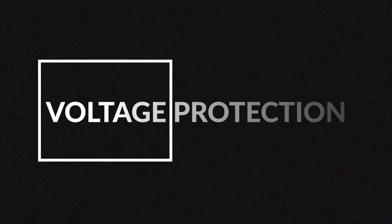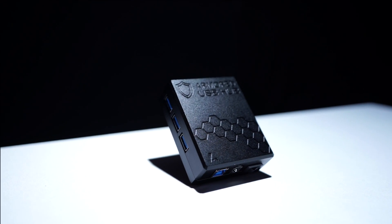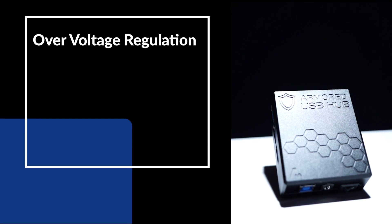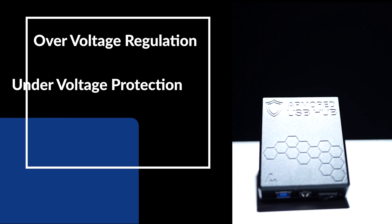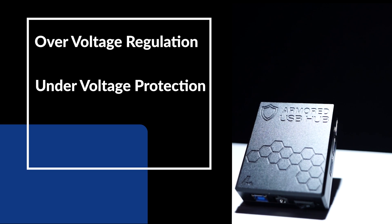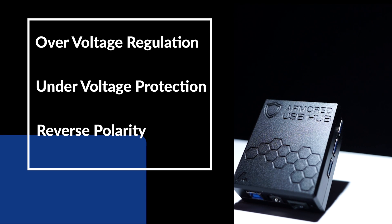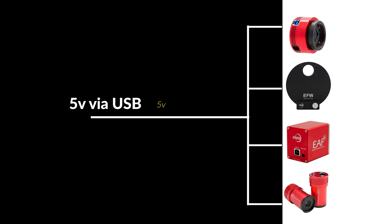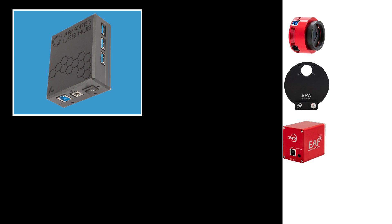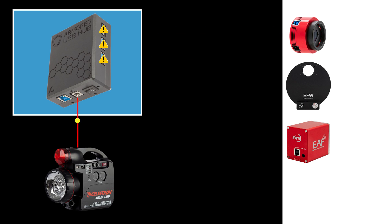First up: voltage protections. The Apertura Armored USB Hub's board was designed from the ground up with three different input voltage protections in mind: overvoltage regulation, ensuring only 5 volts is sent to the USB ports; undervoltage protection, ensuring the USB hub shuts off if under 4 volts; and reverse polarity protection. Astronomical USB devices are generally designed to operate at the industry standard 5 volts. If these devices were to receive well over or well under 5 volts, there is potential that the device will be damaged. The automated protections isolate any faults in the power input and prevent damage to your gear.